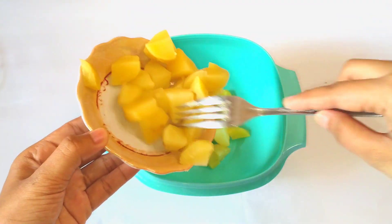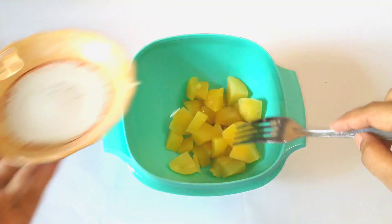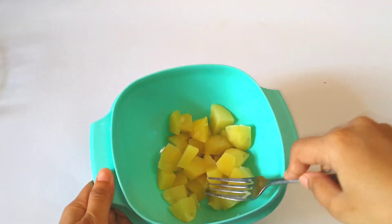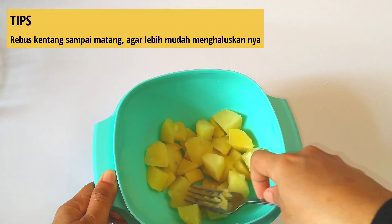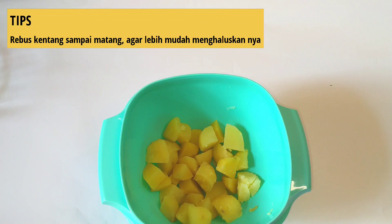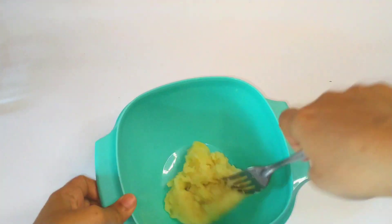Yang pertama, kita akan menghaluskan kentang rebusnya terlebih dahulu. Ini bisa pakai garpu, atau kalau punya alat lain untuk menghaluskannya bisa banget dipakai. Tipsnya, pastikan kentangnya ini benar-benar matang pas direbus, jadi akan lebih mudah untuk menghaluskannya.